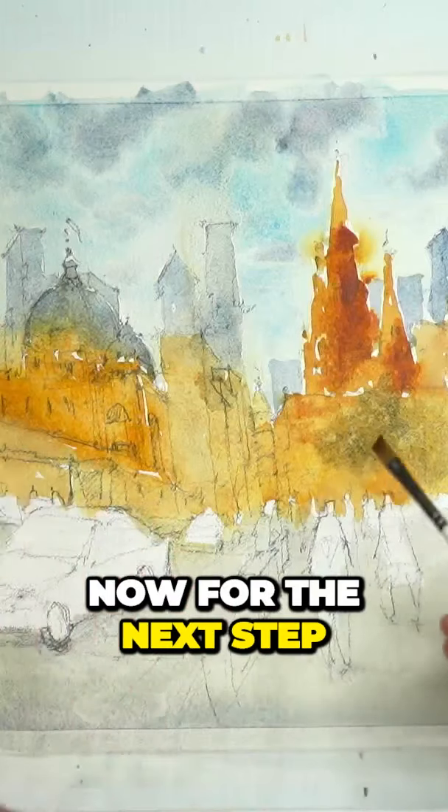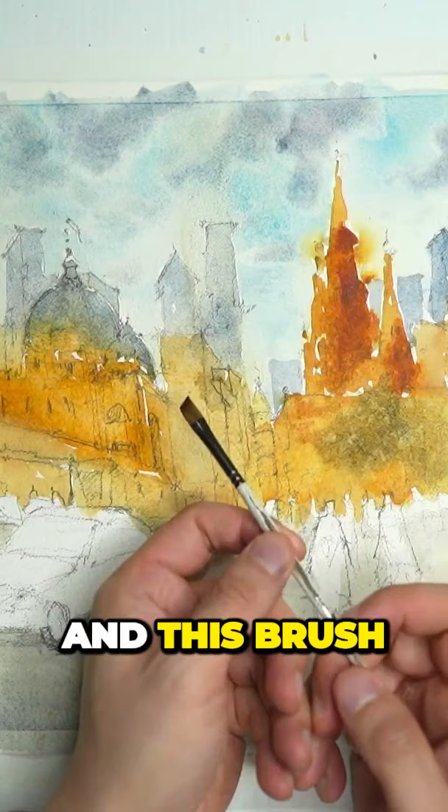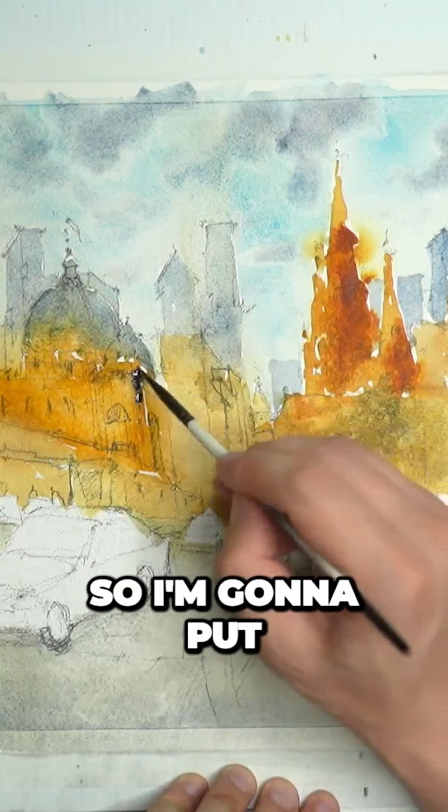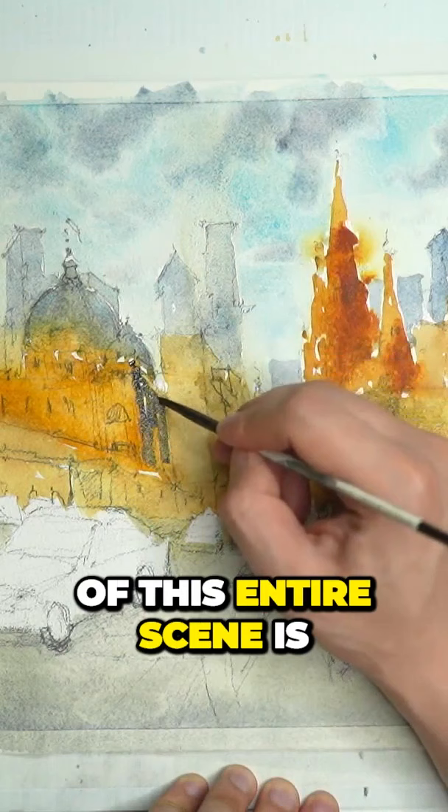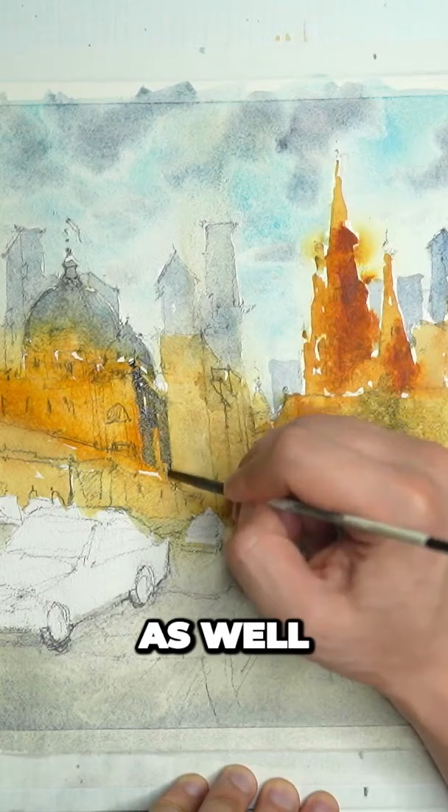Now for the next step, I'm going to pick up a small flat brush, and I'm going to be using it to get in most of the shadows. I'm going to put in a bit of shadow here on the right-hand side of the station. Remembering that one of the most important things of this entire scene is this really nice golden color that you get as well — we're just wanting to put in that shadow.